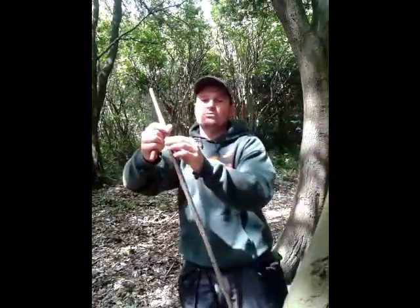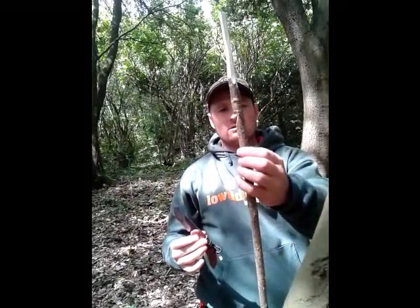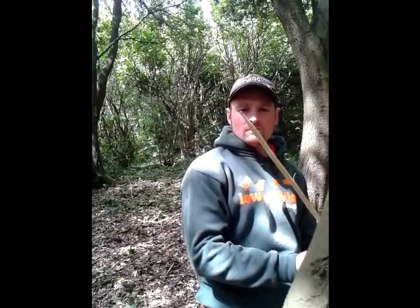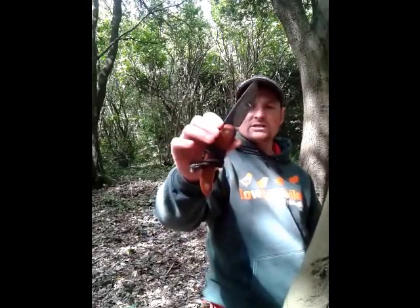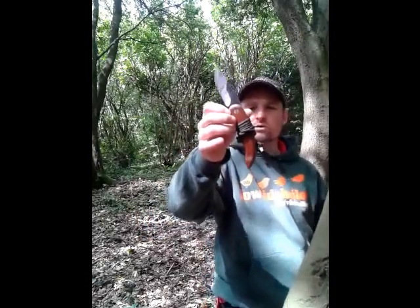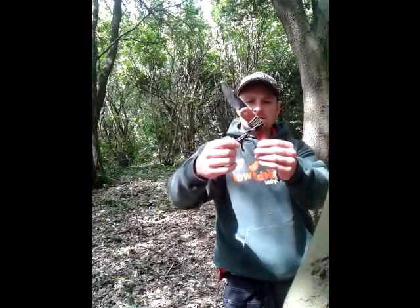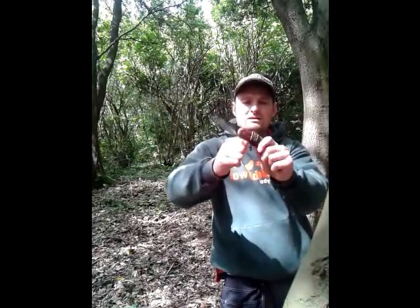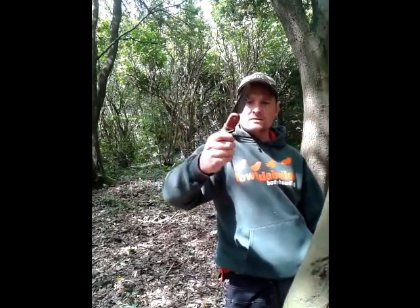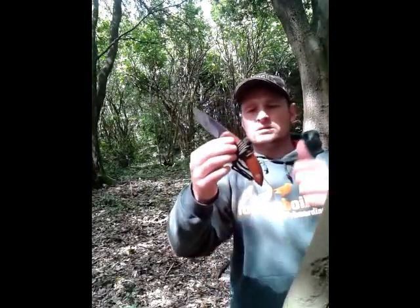I use this little knife more than I do my Mora — just have it round the neck, good for all sorts of tasks. This Svord Peasant retails at about 15 quid. You can get the plastic handle or the wooden handle like I've got here. It makes a great necker, especially when the lanyard wraps around there — you get no play in the blade whatsoever. Made in New Zealand. Cheers people.